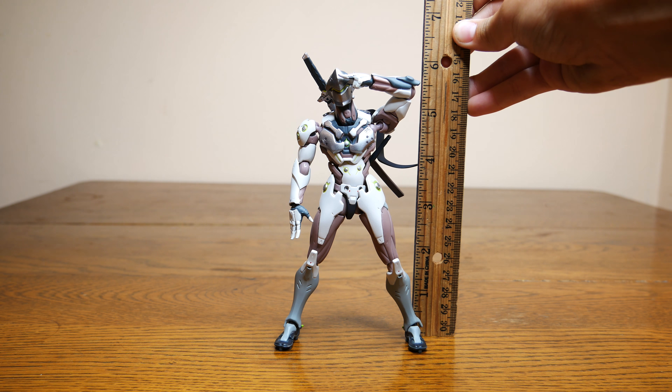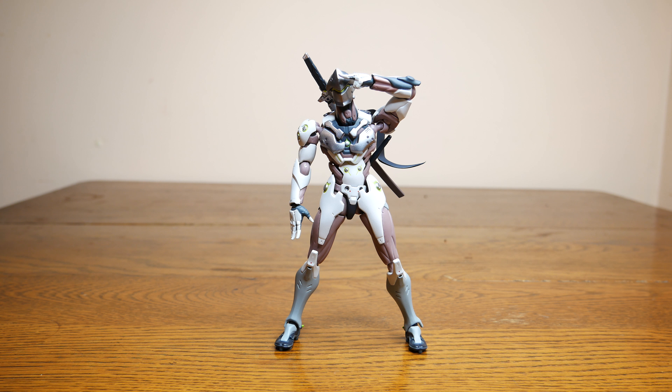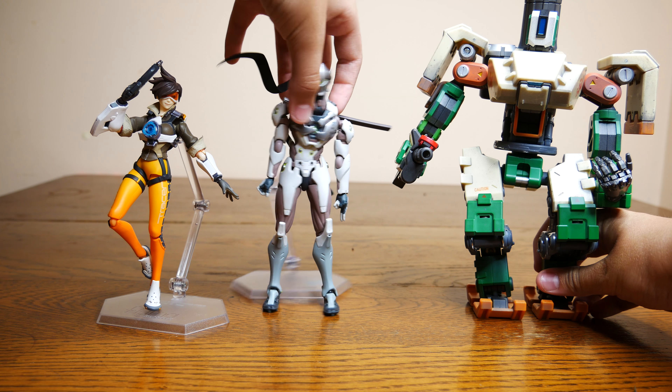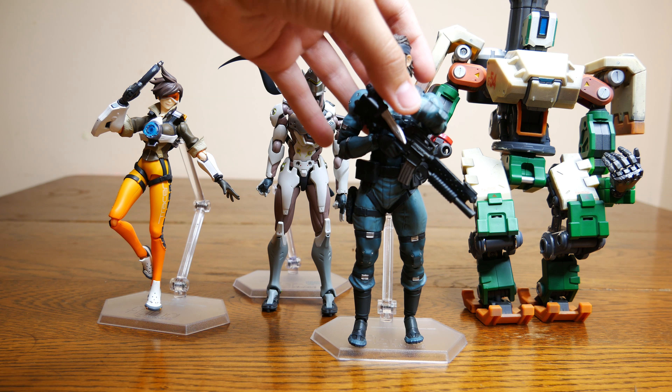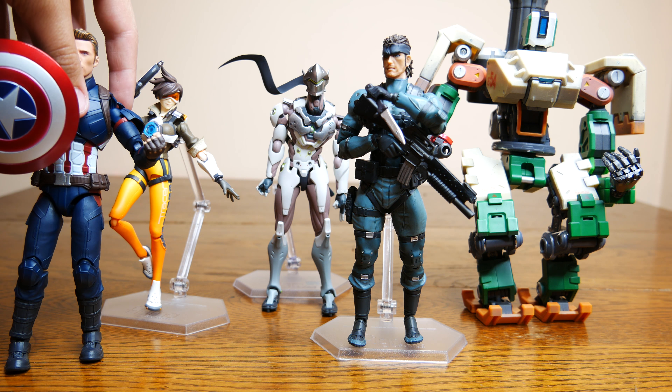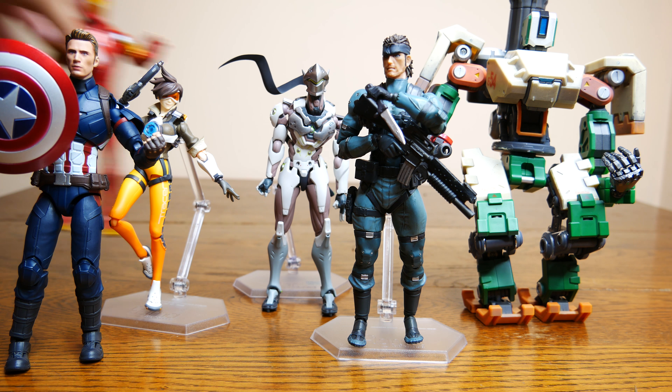Looking at scale, he stands at almost 6 inches tall. Here he is standing next to Figma Tracer, DX9 Bastion, Figma Solid Snake, Figure Arts Captain America, and Marvel Legends Ironman. As you can see, he scales really well with these other figures.